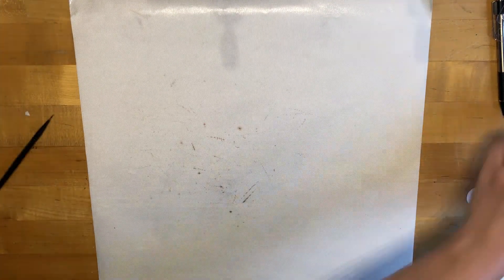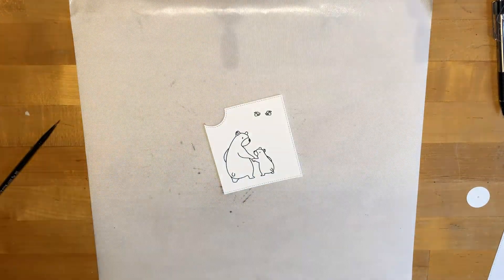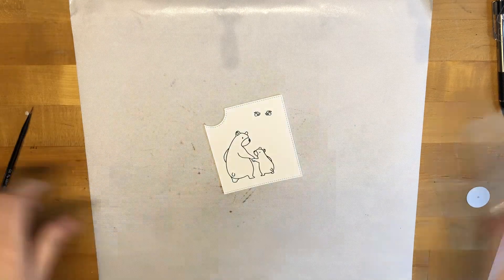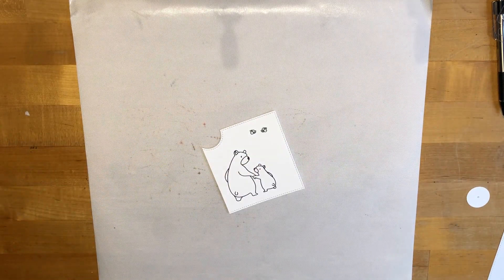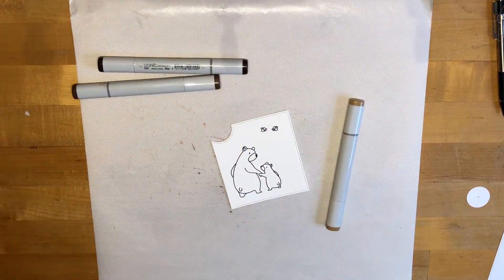Next I'm going to set that aside to dry and I'm going to color my bears. These are from the Bear Hugs stamp set from Mama Elephant — I just thought this was so cute and perfect. Now while I'm coloring I'm going to put on some music for you, and whenever I'm all done coloring I'll come back and we'll finish up the card together.